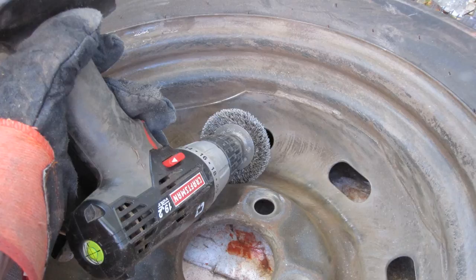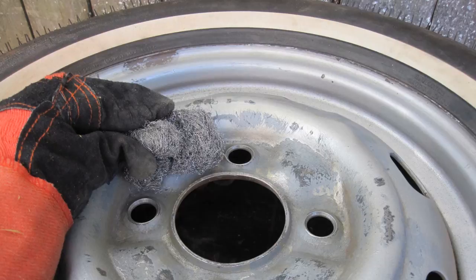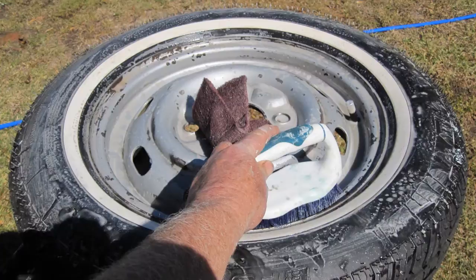With an electric drill and a wire brush, clean both sides of the wheel rims. Then use steel wool and clean both sides of each wheel.